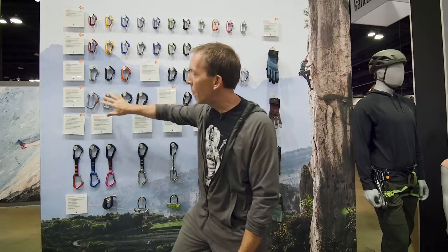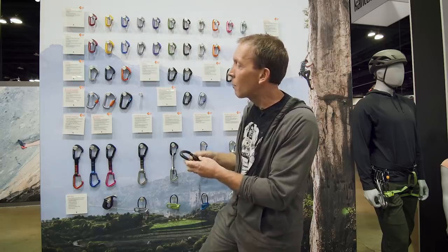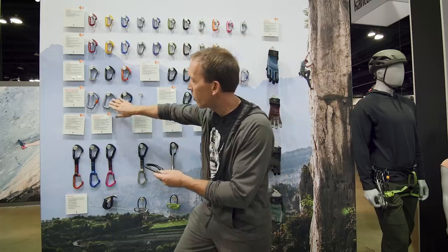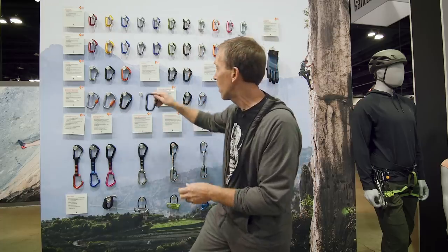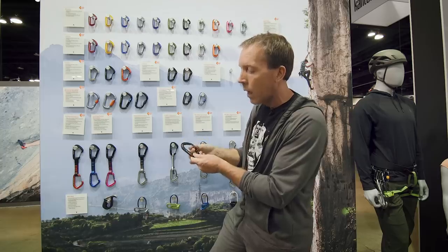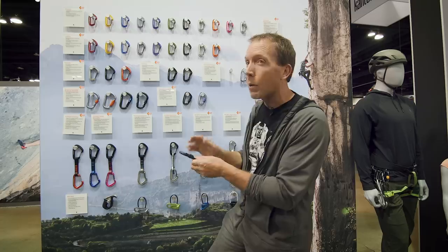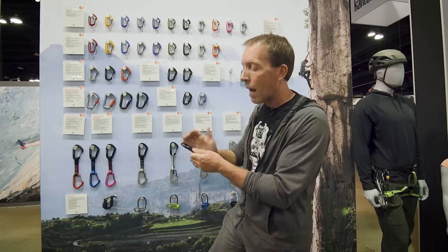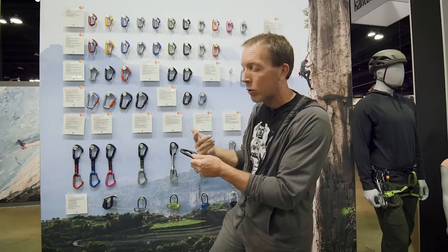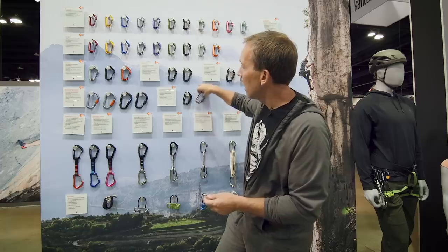The Rock Lock family is a big-size family — typically seen as belay carabiners, though people often top rope on them too. Really it's intended as a belay carabiner, whether it's the screw gate, twist lock, or Magnetron. It's our number one belay carabiner. The Hot Forge screw gate is a full-sized screw gate; a lot of people use these on their anchor kit. You could top rope through a couple of these, though you're generally not belaying off something like this — it doesn't have a large HMS basket for a munter hitch.